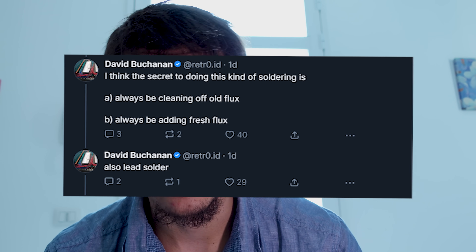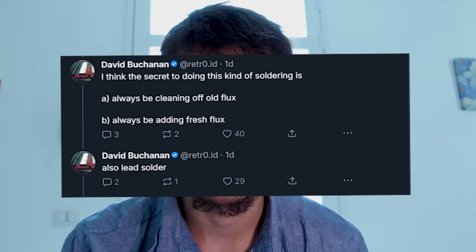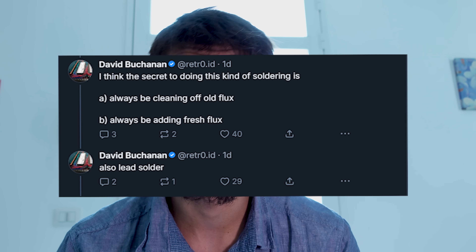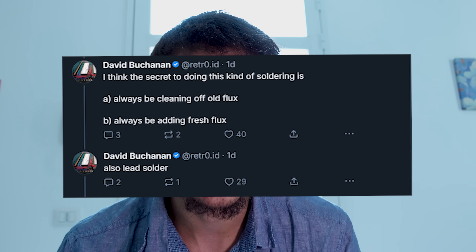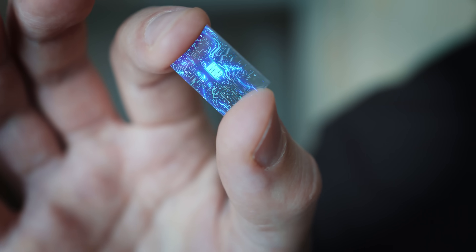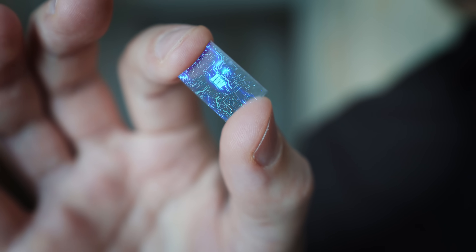Think of this like getting the keys to a locked car, even if the engine doesn't start yet. With this info, other hackers can start testing the boot sequence, power traces, and maybe find ways to hijack the boot process. This kind of low-level work is what made the original Switch jailbreak possible. It starts with scanning chips, then poking them, and eventually exploiting them.